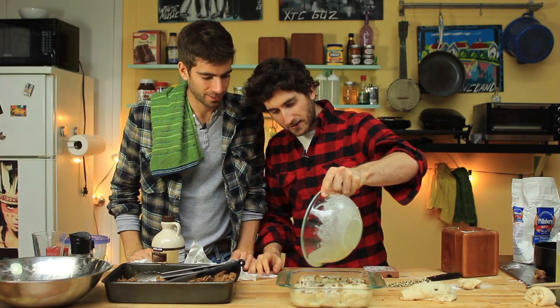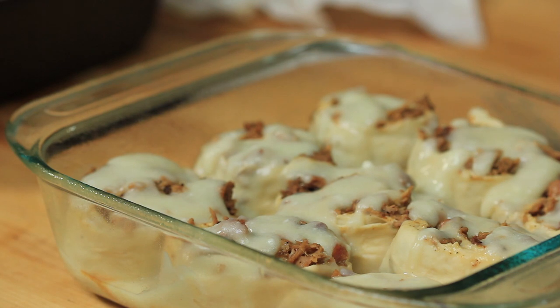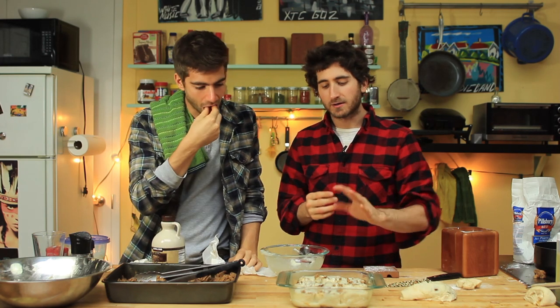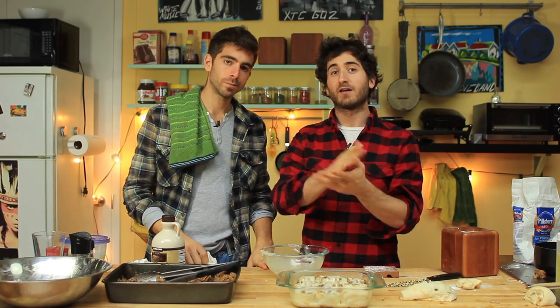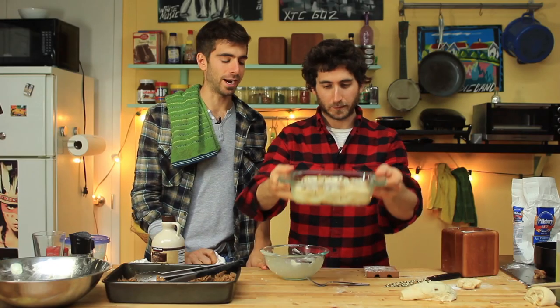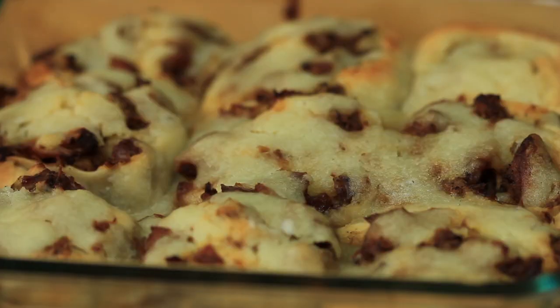Mashed potato icing on top of those pork buns — you're seeing it here for the first time on Brothers Green. You may never see it again, but what the hell. Now that we've got our potato icing on these guys, cover them again and let them sit for 45 minutes to an hour. Or just pop them in the oven: 350 degrees until they look delicious. I made an awesome barbecue sauce — maple, bourbon, smoky barbecue — but any good barbecue sauce will work. It is essential.